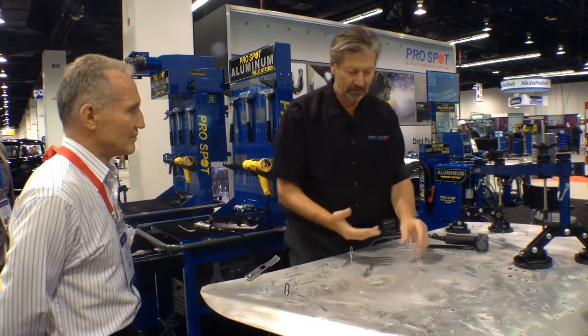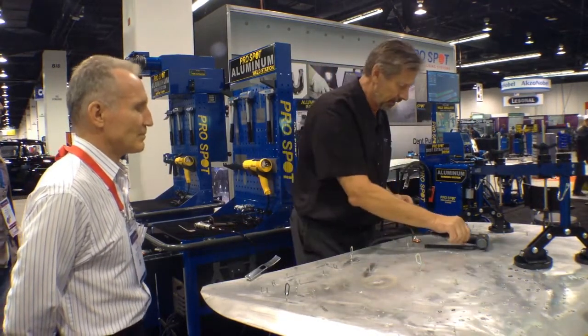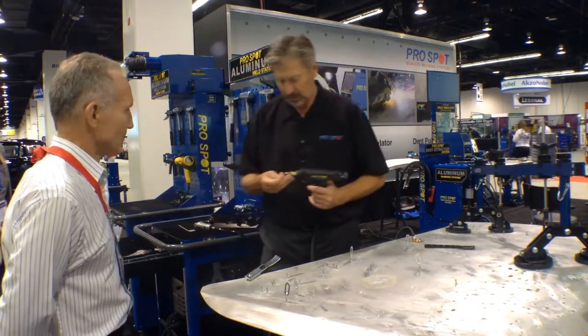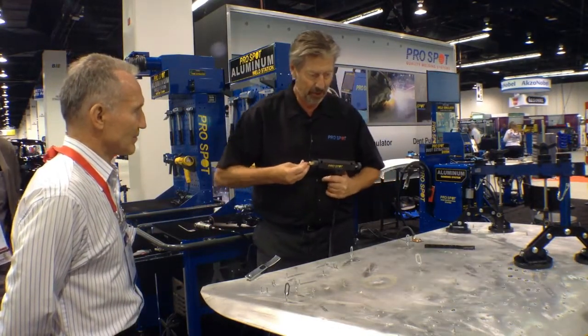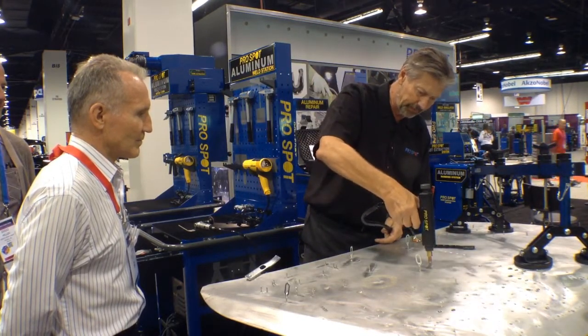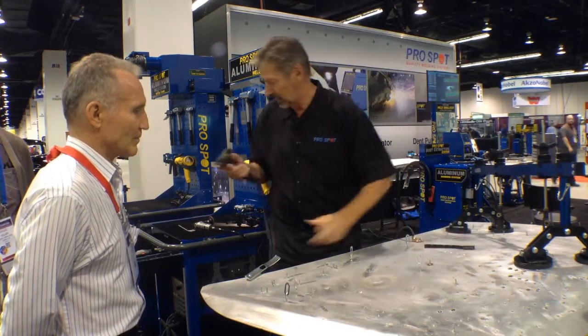There are different methods of how to pull. I can put several of them in a row like this, and do one more right next to it. If the dent is deeper or longer, I can keep adding these anywhere.